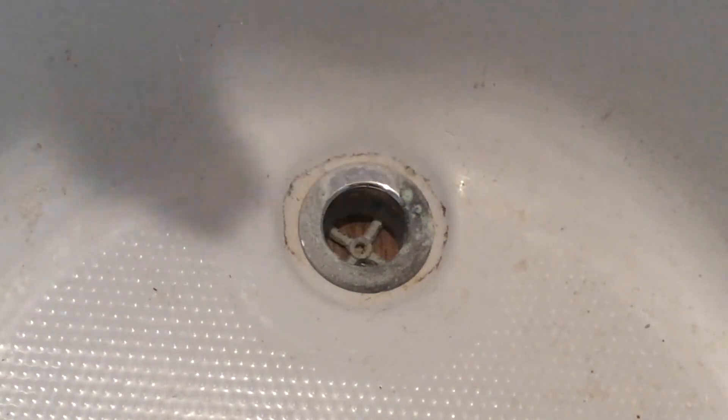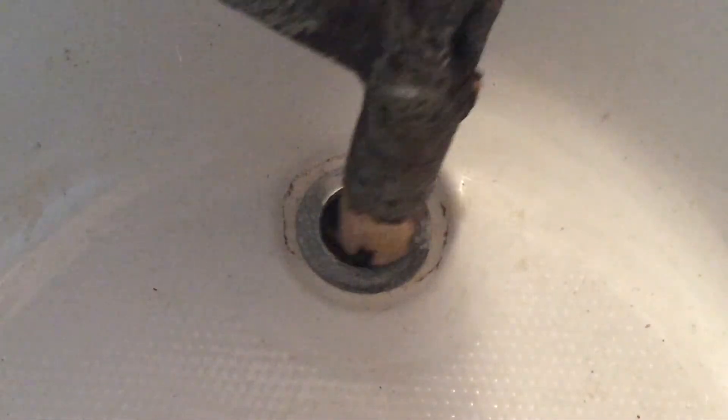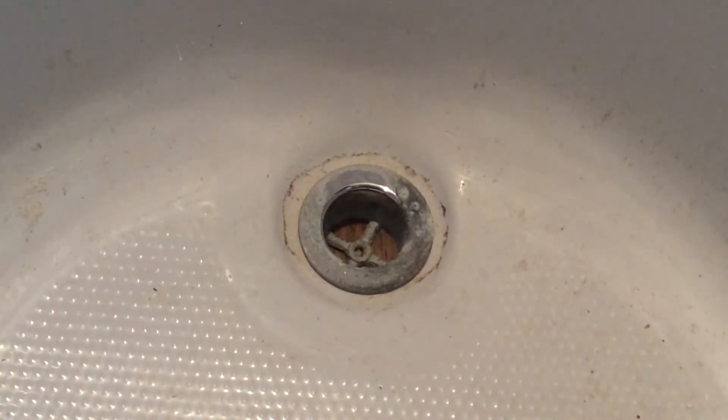So I thought about the problem for a few minutes and then went outside to a brush pile from where we were cleaning up the yard and found a branch that was approximately the right diameter to fit the drain.